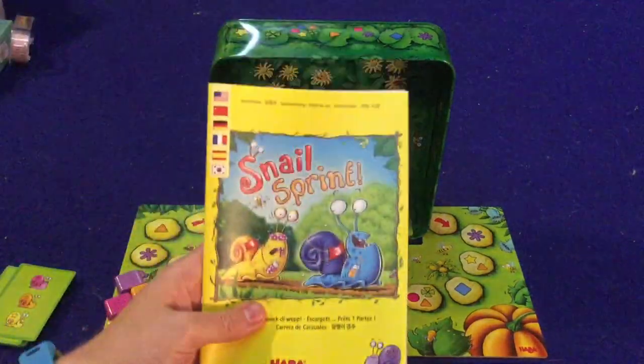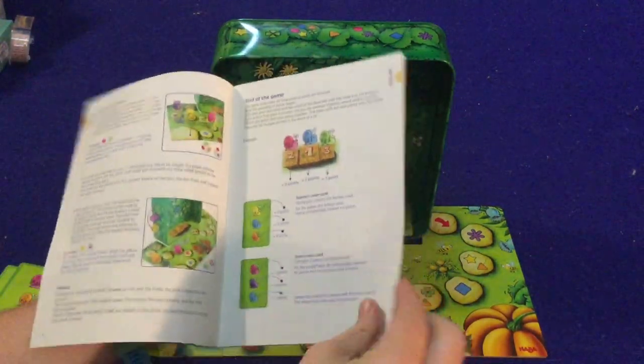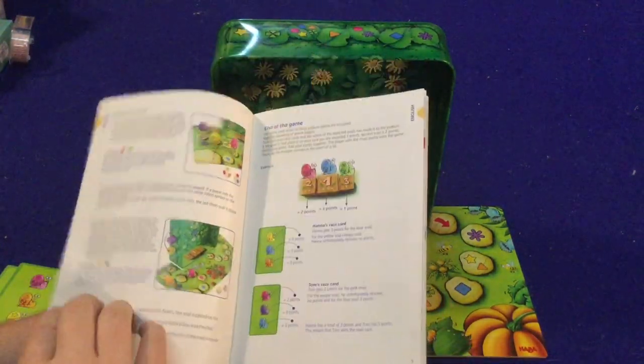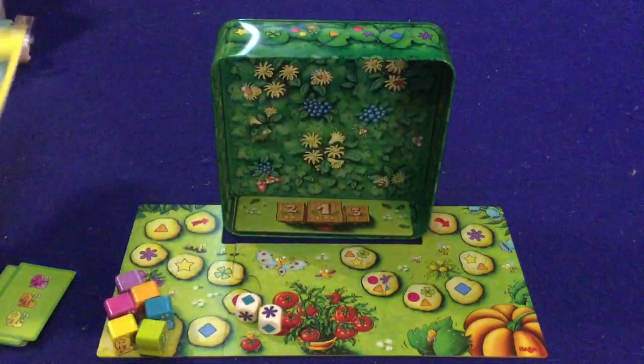We're going to take a look at what you get inside Snail Sprint. First and foremost, we have a handy dandy rule booklet. It's about seven to eight pages, double-sided, full color, full pictures, illustrations, and examples — actually five pages. Very well done. Should have you up and running in no time at all.